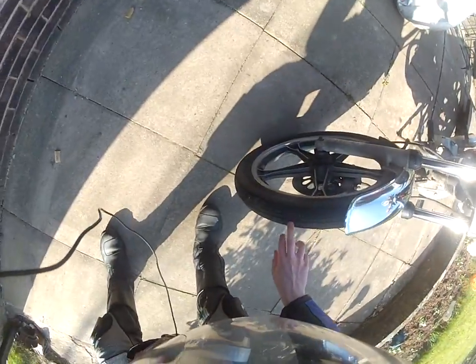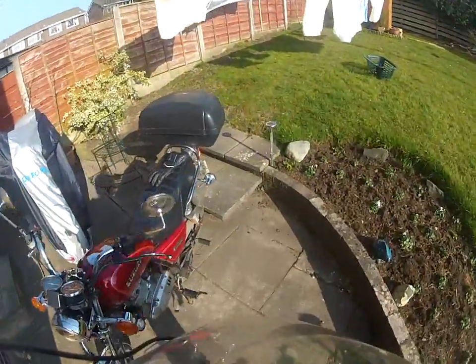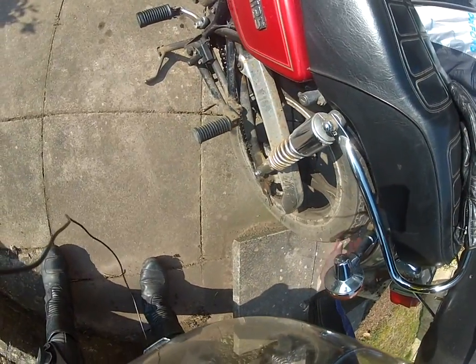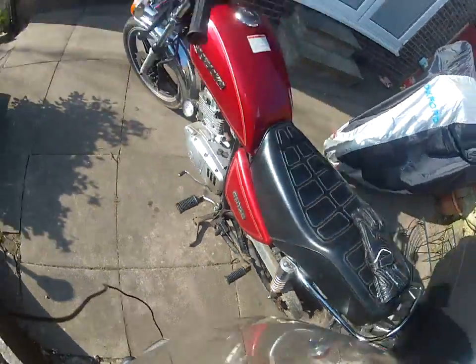I'm probably going to be ready for new front tires soon — there's a wear marker somewhere and there's not much left. But the rear is nearly new; it was put on about 2,000km ago, so that should be fine. But they both need some air in the tires.